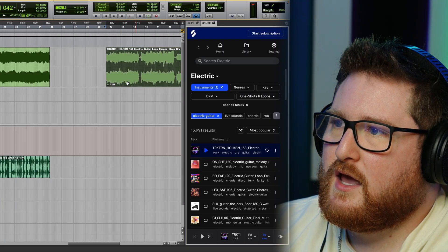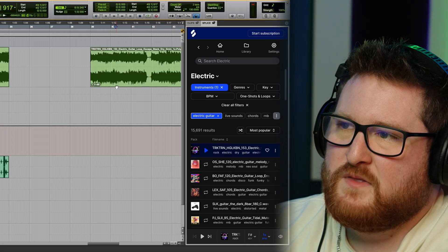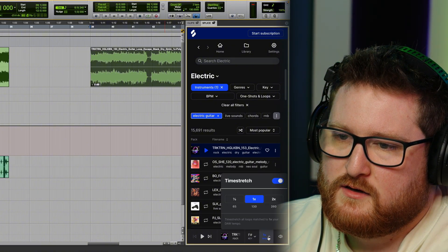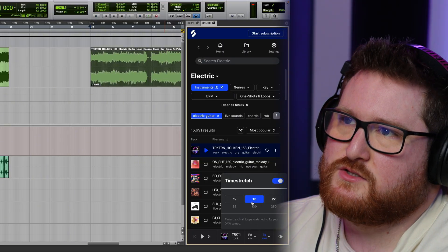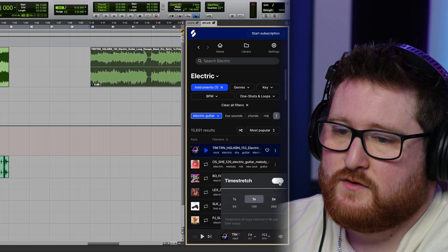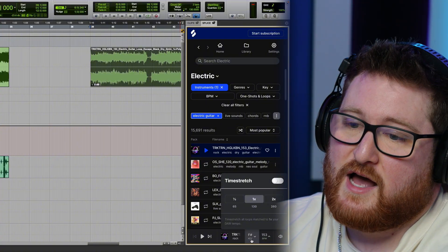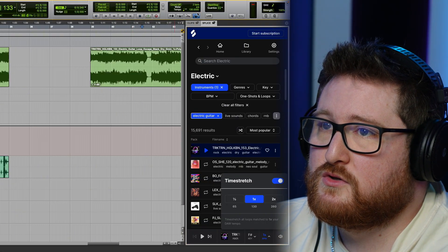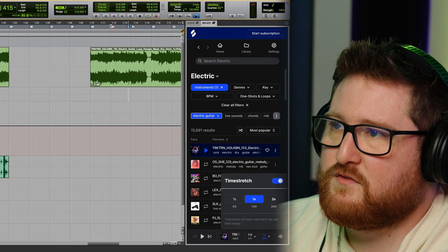From somebody who's used FL a couple of times — this syncs to the BPM in your DAW, which you can see right here. You can set it to half time, sync it to your DAW, or do double time. If you don't want time stretch on, you can just turn it off and it will be whatever BPM the original source file is. But most people are going to use time stretch because they want it to fit the BPM of their DAW. Now we've got this sound in here.